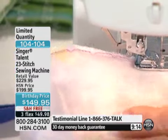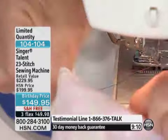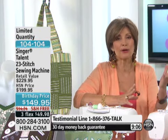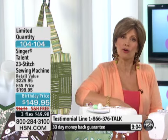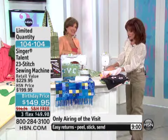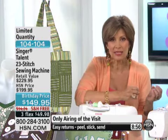Quick update: with people online, I have 800 of these remaining. This is it — this is the only airing. This is a special birthday celebration because HSN is 34 years old! That's why we're doing some very special birthday celebrations.